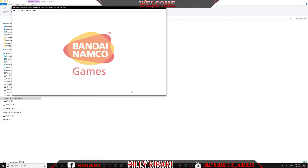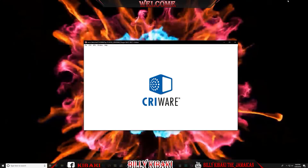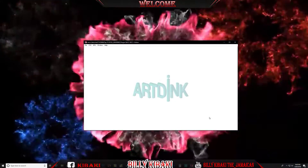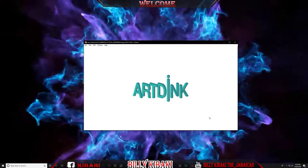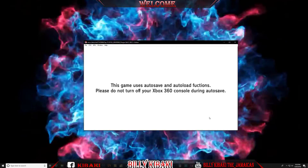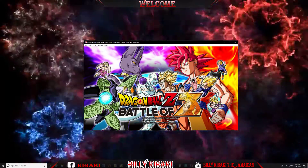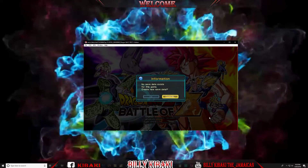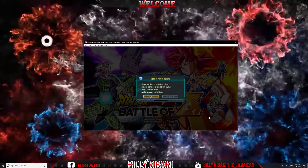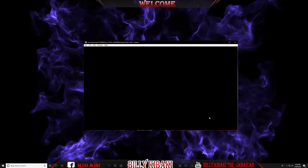Also make sure that you have your Xbox controller connected to your computer. As you can see, the game starts up. I'm just going to start it up and let you see how it works. You can hear the game audio playing.